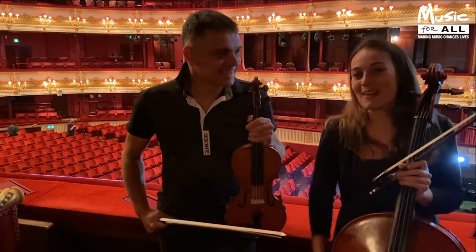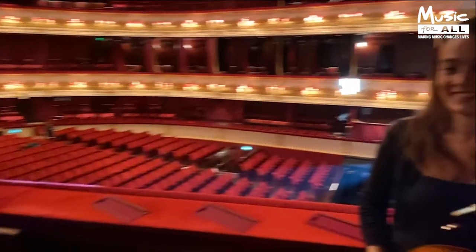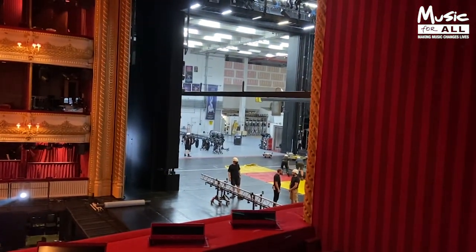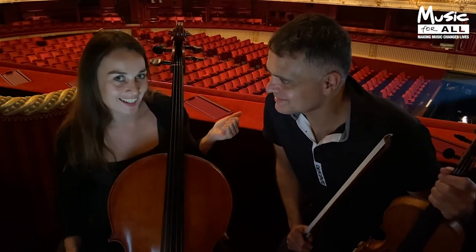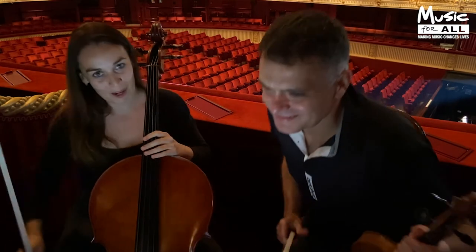All right, we'll play a duet for you now. And you have a look at the stage meanwhile — that's where all the noise is. One of the best things about playing an instrument is being able to play with your friends. We're going to perform a little duet for you now called Moon River. We hope you enjoy it.